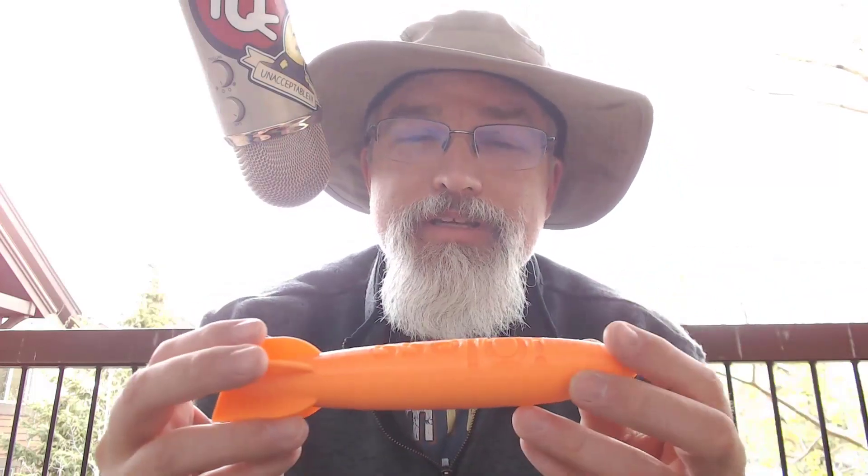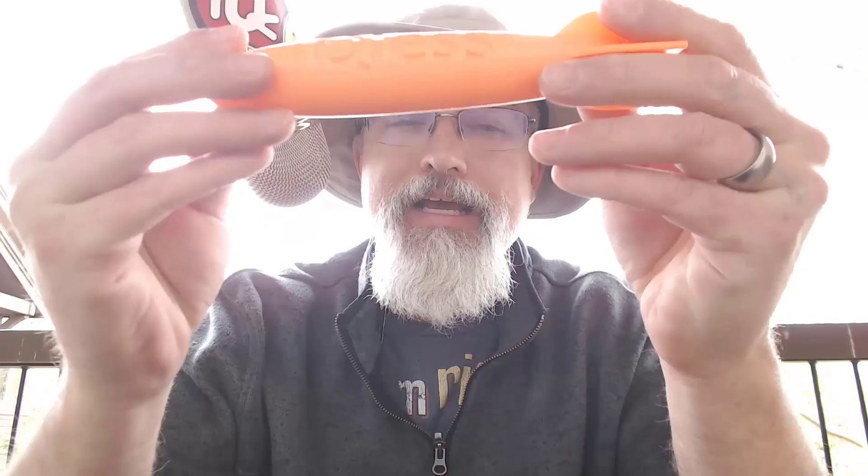I'm Patrick Bailey with IQless, and today - well, I really don't care what day it is because I'm on vacation in the wonderful Rocky Mountains of Colorado. In this video, I have a vacation 3D print. I printed a customizable 3D printed pool torpedo. Let's talk it over and see if it actually works.